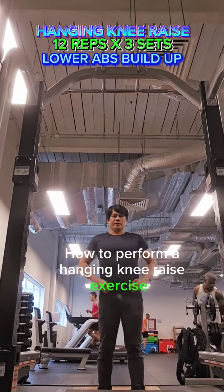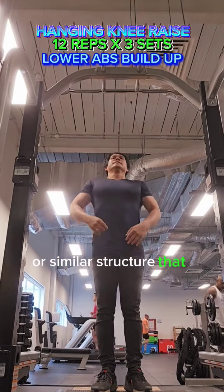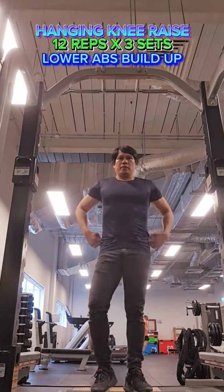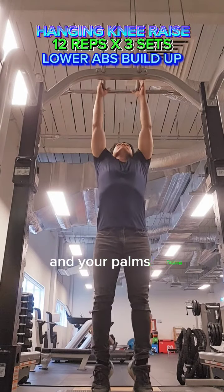How to perform a hanging knee raise exercise. Find a pull-up bar or similar structure that can support your weight. Hang from the bar with your arms fully extended and your palms facing forward.